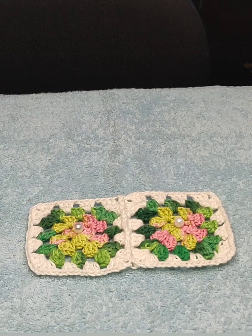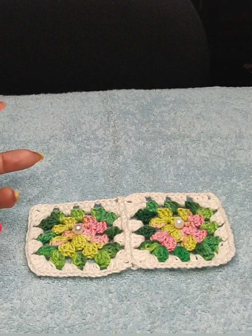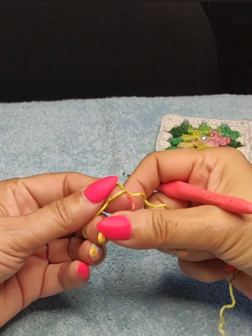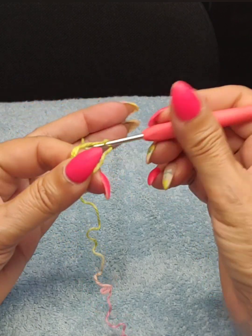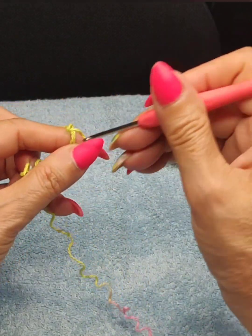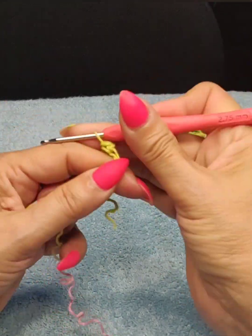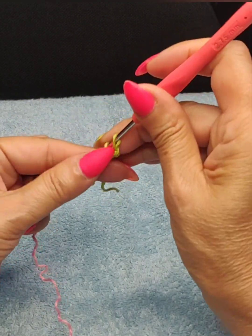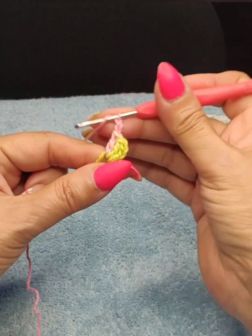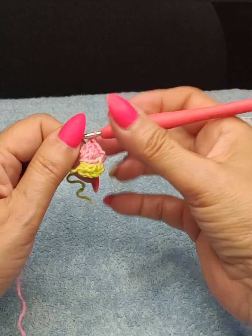I'm going to do only three granny squares, but you can use four or five depending on the size you'd like — this is just a sample demonstration. I'm going to do the magic circle; if you don't know how, do a four or five chain depending on your tension. Then I do four groups of three double crochets — one chain, come back in with a single, two more chains, and two-chain space — so we'll have four groups of three double crochets to make the granny square.